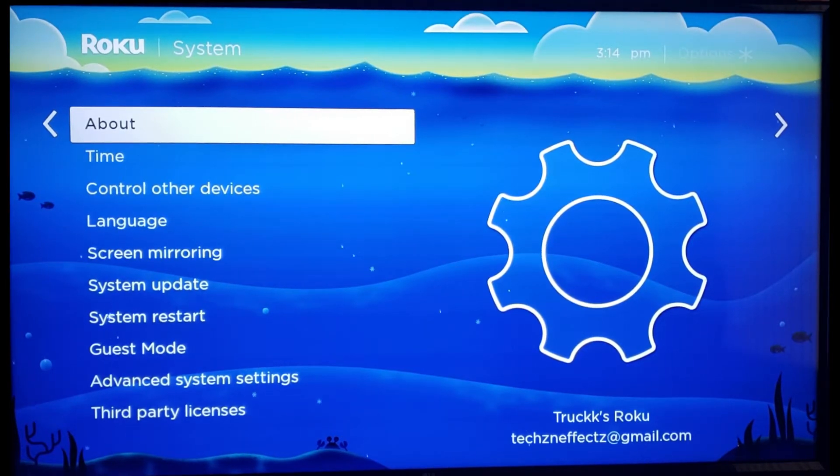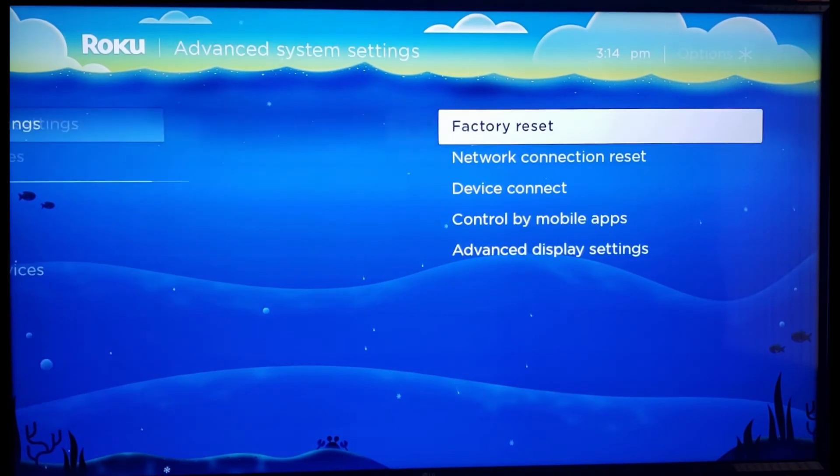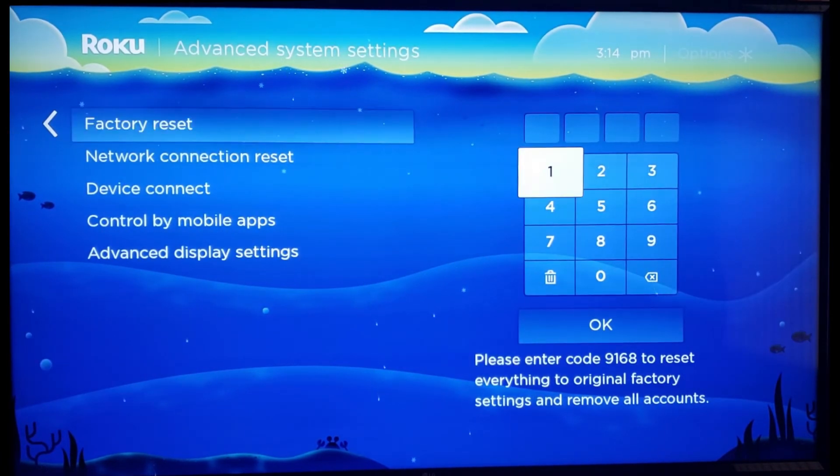From here, scroll all the way down until you see Advanced System Settings. Once you see Advanced System Settings, move over one and select Factory Reset.